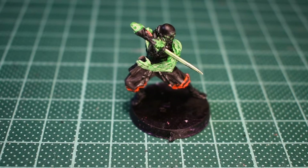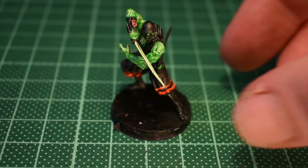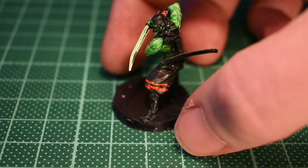Here we go. He's got the orange stripes painted in on his legs now. Might do another layer of stuff — I haven't quite decided yet.